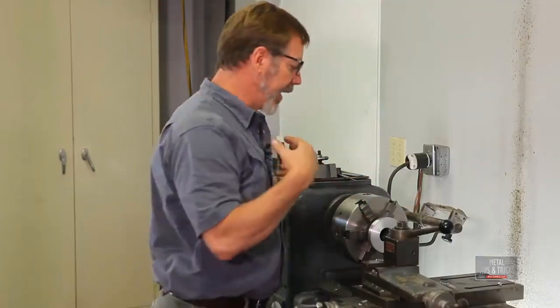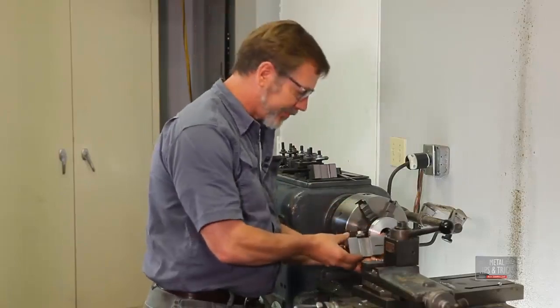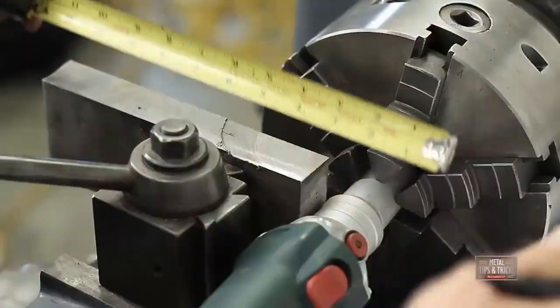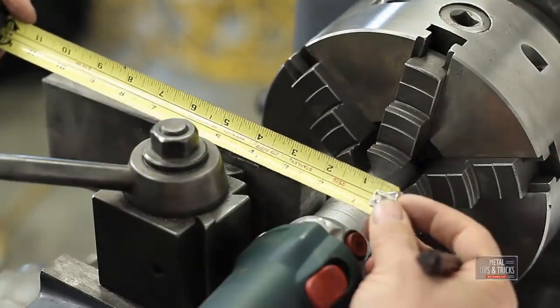We've got the ring made. Now we're going to mount up the grinder. Here's something really cool — this is something I made. Had a lot of fun making it. It's probably one of the first real projects I've made in the shop since I've moved here.